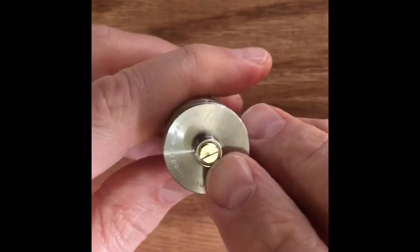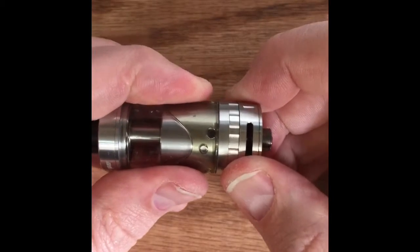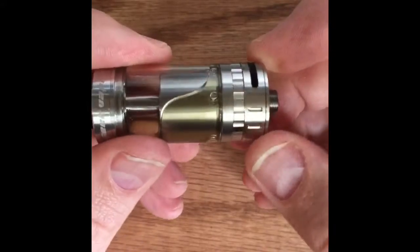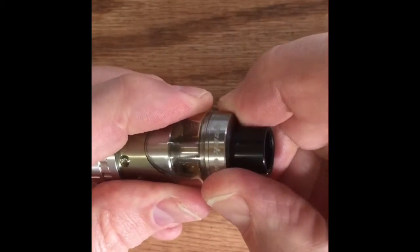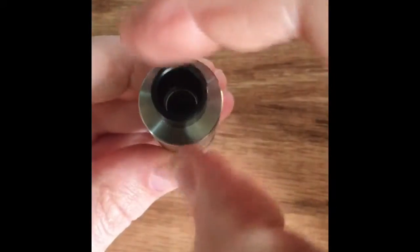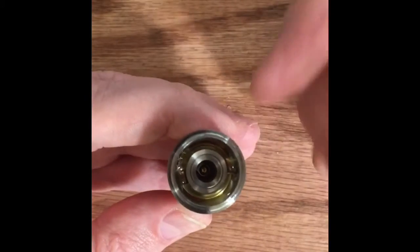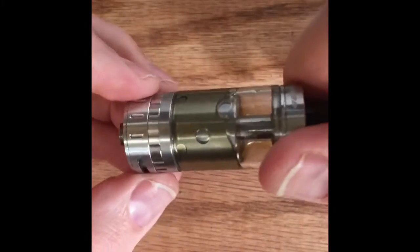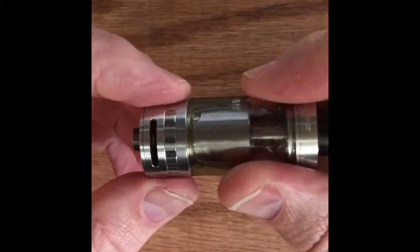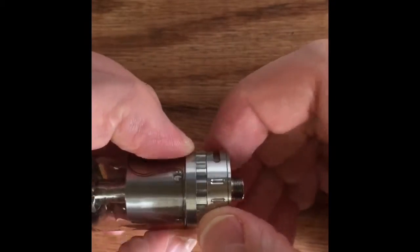Not a huge deal, but I'd like to see more. It has an adjustable 510 pin — I have mine adjusted out just a little bit, not too much. With the top fill design, close your juice flow and airflow all the way around, then simply grab the top — it pops right open. You've got those great big wide kidney-shaped fill ports, easy to fill. When you do fill it, make sure your airflow and juice flow are closed, otherwise you will make a mess.